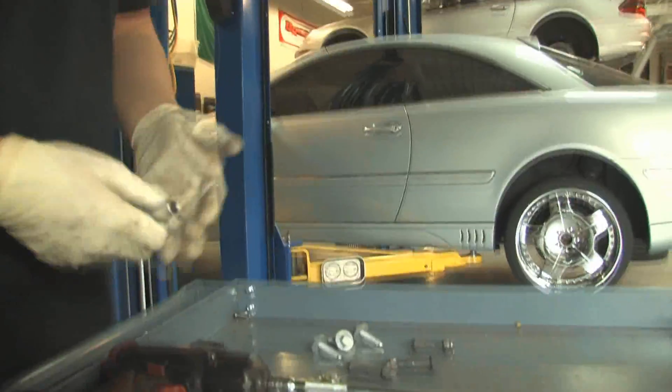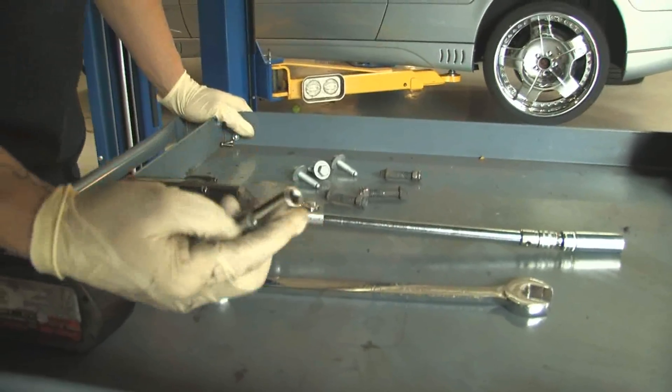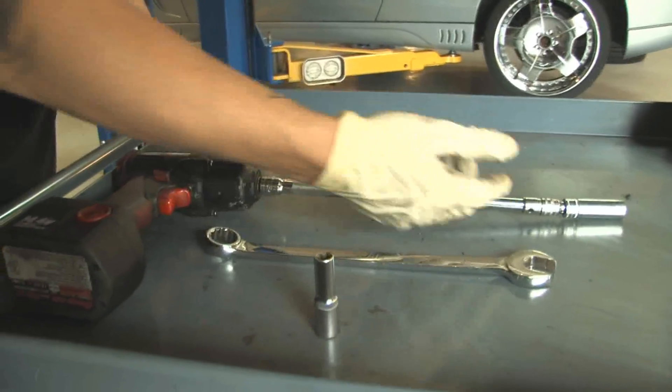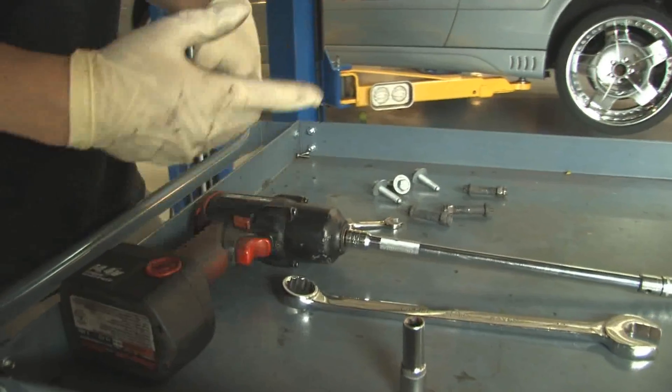Basically, I'll show you the tools that you're going to need. I have basically everything apart already. It's an E12 Inverted Torx, 22mm for the O2 sensors, a 14mm socket, and you're also going to need a 13mm.